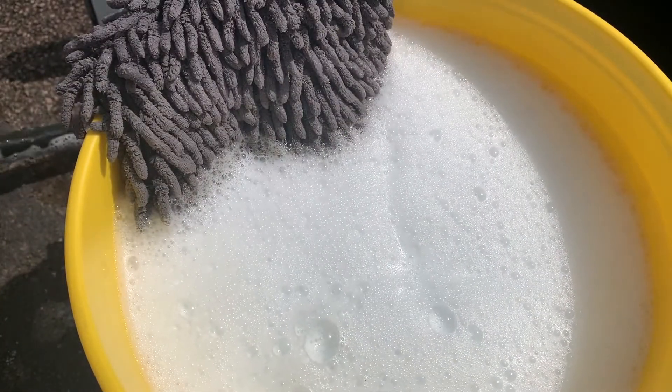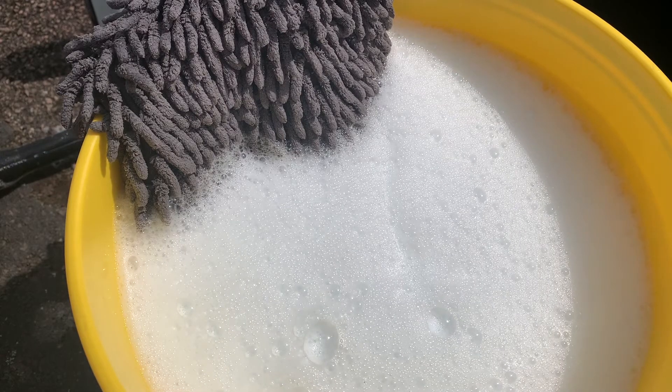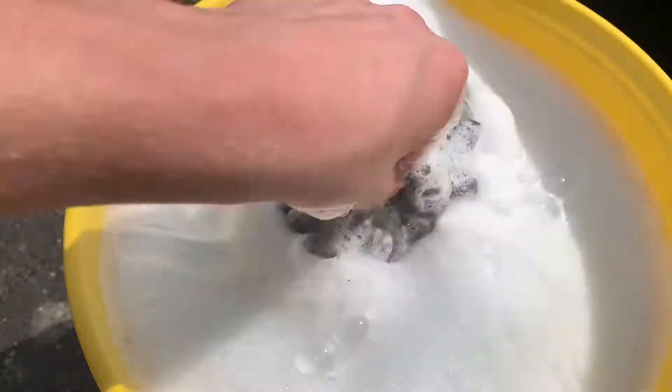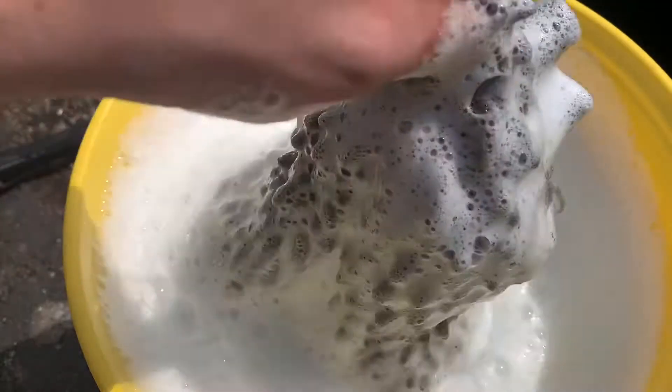Bear in mind this is a wash and wax shampoo. I do think that has foamed up quite well — very nice. We'll see how this performs.